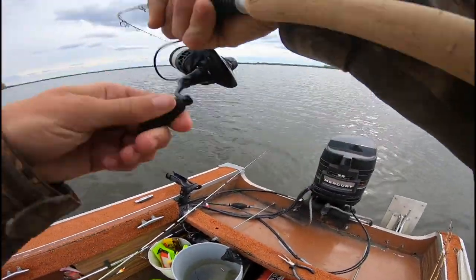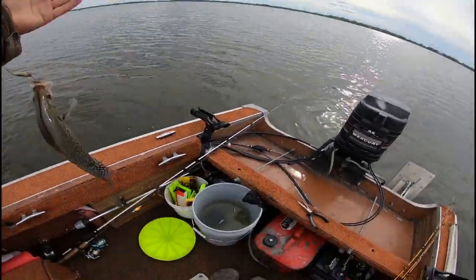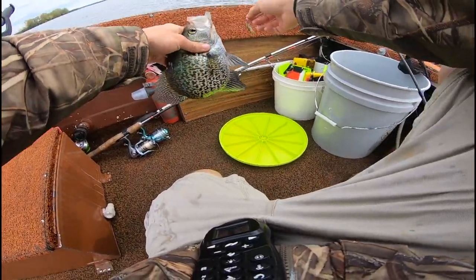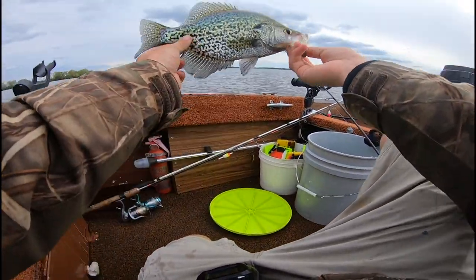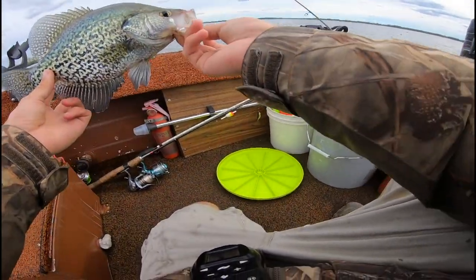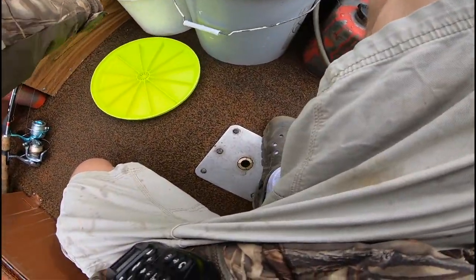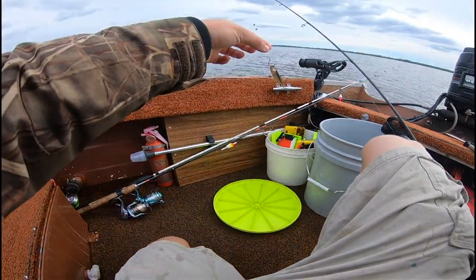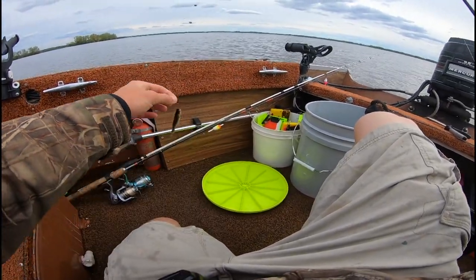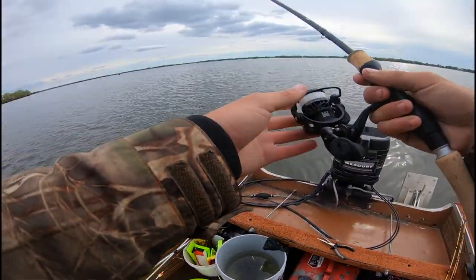Here we go — bobber down! Got him! Oh wow, that is a big black crappie! Oh my goodness, look at how tall that is. I'm going to put him in the live well, just take a few pictures, not going to keep any. Still got that fathead on there — all these fatheads are staying on very nicely. Just got that plain hook, two little split shots to keep that bobber standing upright, and a little spring bobber. So far it's doing me pretty good.